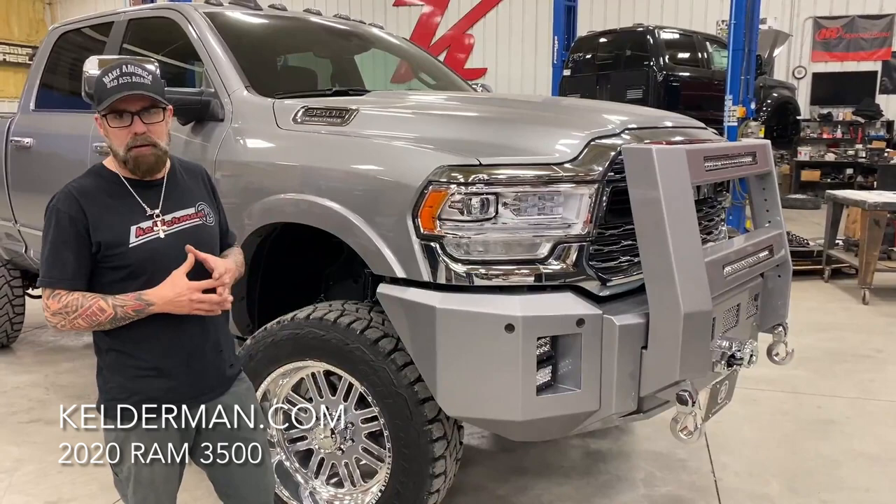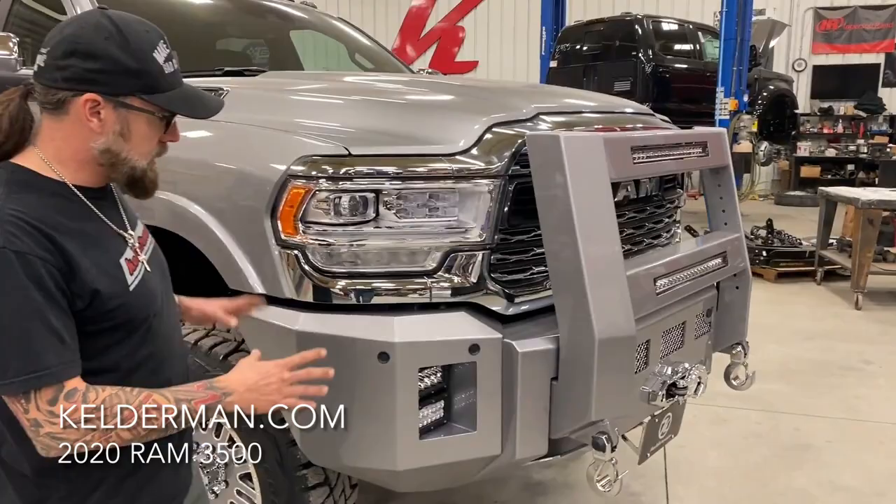Hey, Jeff Kelderman here, Kelderman Trucks. Just finished up this Silver 2020 3500 single rear wheel.